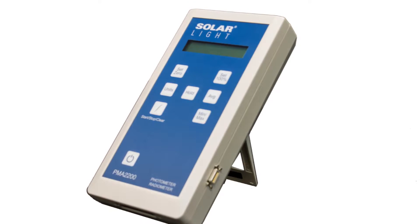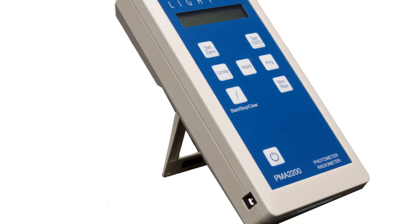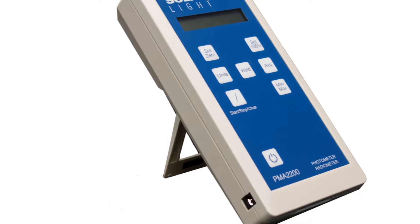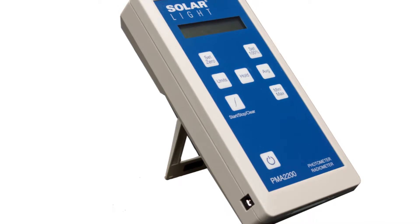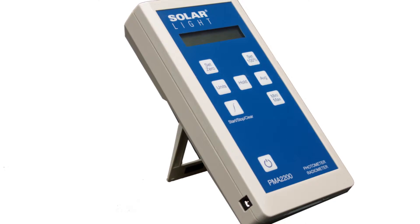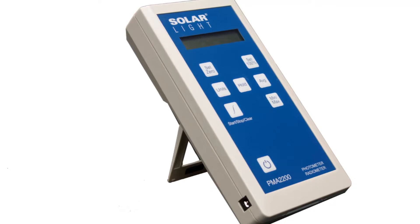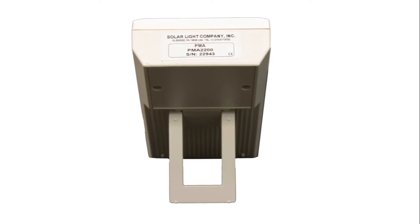This streamlined model allows all functions to be operated directly from the keypad. It features graphic display, complex processing algorithms, selectable units of measure, averaging, tracking minima and maxima, and programmable alarm thresholds, all in one small handheld device.